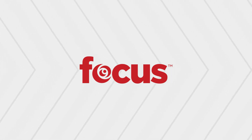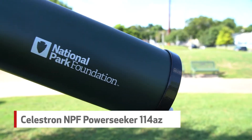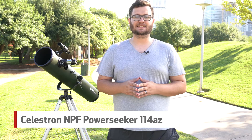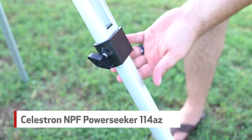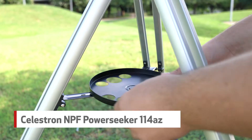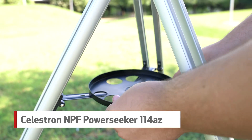What is up guys, Matt Nelson here with Focus Camera. Today we're covering the gear you'll want so that you can make the most out of the Mars close approach. First thing you'll want to do is get a good telescope. Here we have the National Park Foundation Power Seeker 114AZ by Celestron. The sturdy adjustable aluminum tripod allows for a quick and easy no-tool setup so you can get started on your Mars gazing in no time at all.